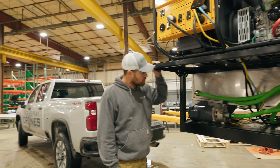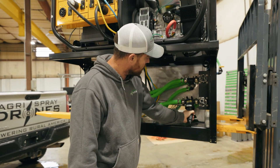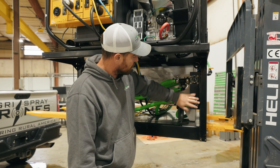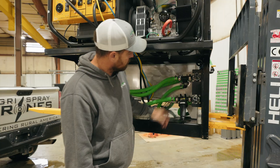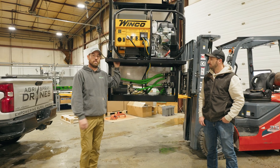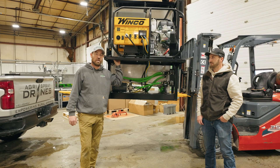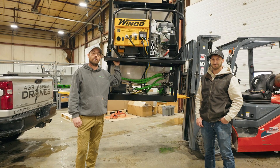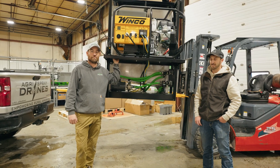Everything looks super easy to maintain — your filter and all the valves are nice and neat, and you can tap into the cam locks for your inlets. Everything looks nice and clean and easy to work on. If anybody wants to see one of these, stop by for a demo or feel free to check out our websites at agrispraydrones.com or spottersaa.com. Thanks.